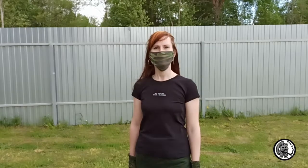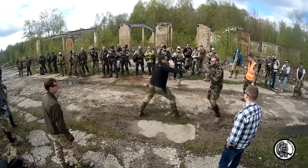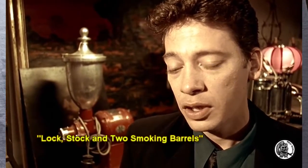In airsoft, knives are used as a last-chance weapon for covert elimination of the enemy. Quite often players also arrange duels and training fights after the game. As they say: guns for show, knives for a pro.